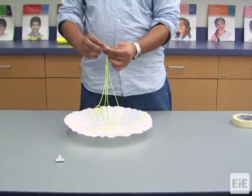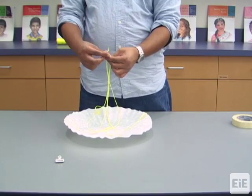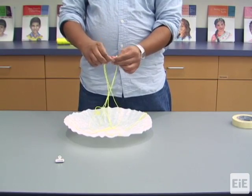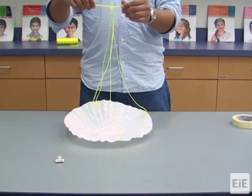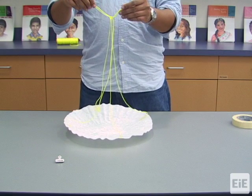Next, tie the free ends of the four strings together. Again, make sure that the lengths of the suspension lines are equal for all four strings.